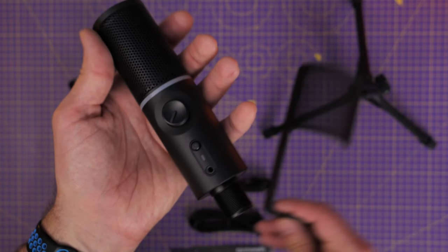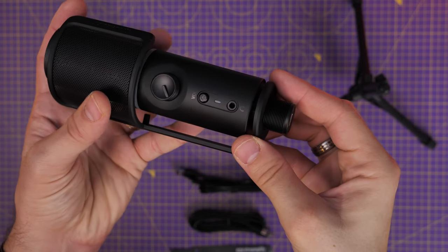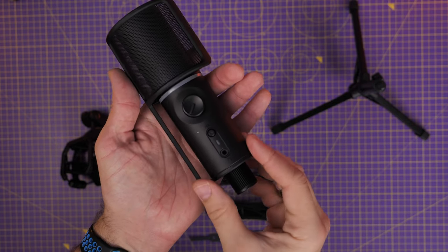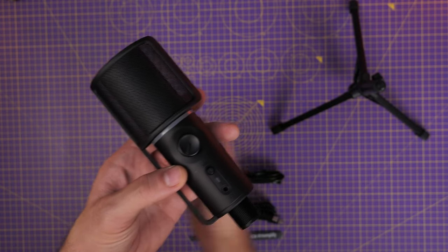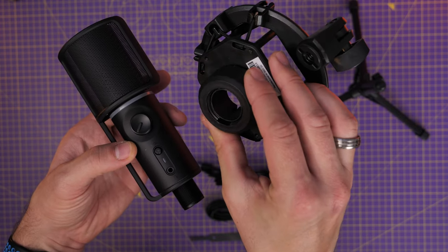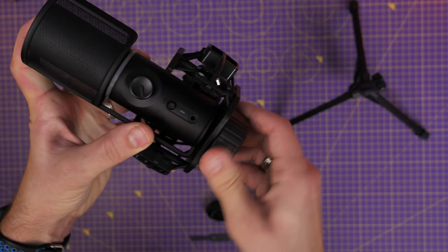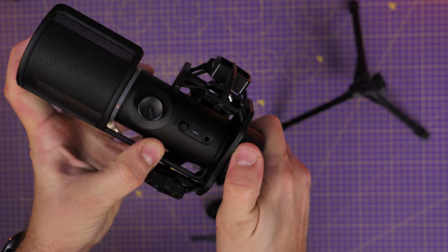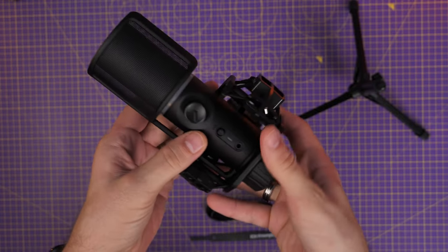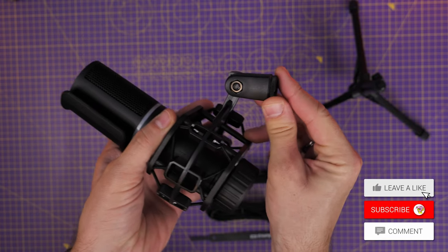The pop filter slots onto the bottom and once you've screwed on the shock mount, that holds everything in place. The shock mount comes off and provides the mounting for putting it on the boom arm or on the tripod, giving you potential for removing noise from knocks and bumps on your desk or boom arm, leading to a better sound. This is good because usually you'd have to pay extra for a pop filter or a shock mount with most microphones, so they're nice additions you wouldn't normally get.